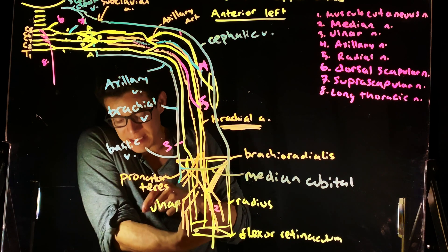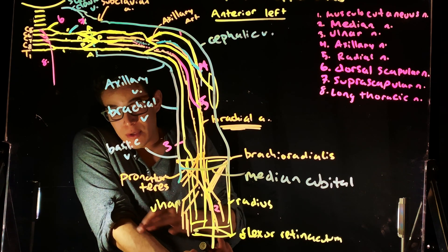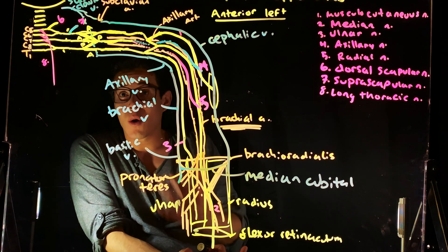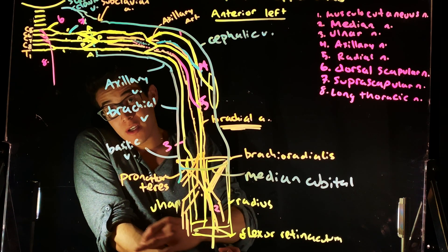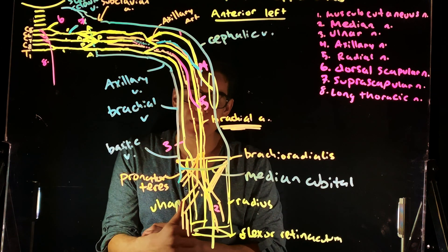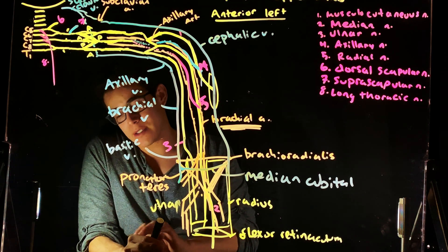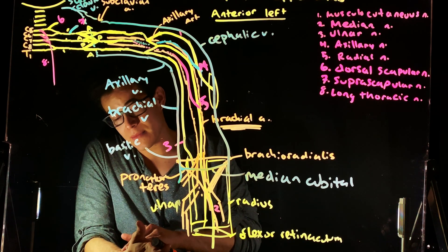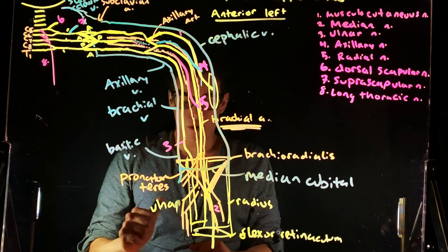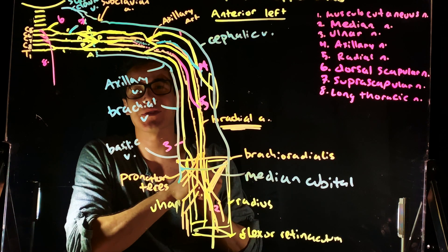When our brachial artery splits at the very bottom of our cubital fossa, it splits laterally and medially — becoming our radial and our ulnar arteries. The radial artery goes on the lateral side, and on the medial side we have the ulnar artery. The radial artery travels further toward the anatomical snuffbox, which is why when we take our pulse at the wrist, we can expect to feel our radial pulse. We have quite a bit to go here, so go ahead and check out the next video. Thanks for tuning in, see you next time.